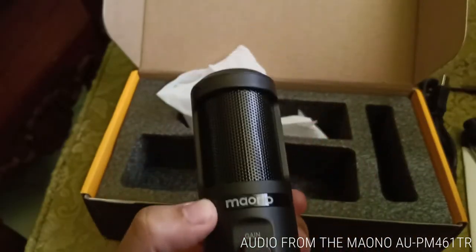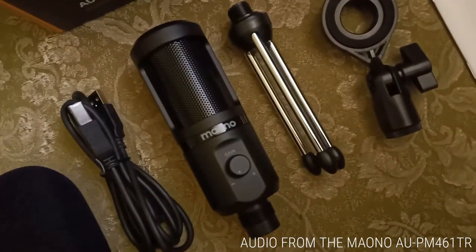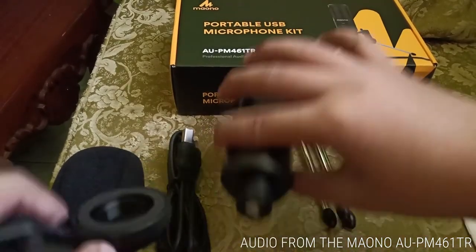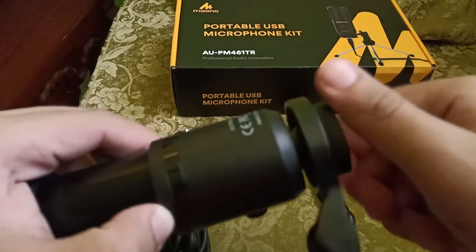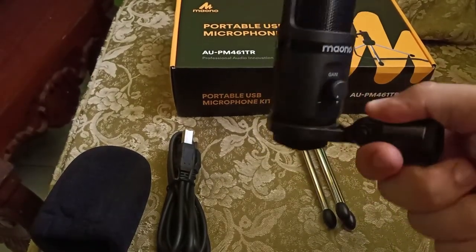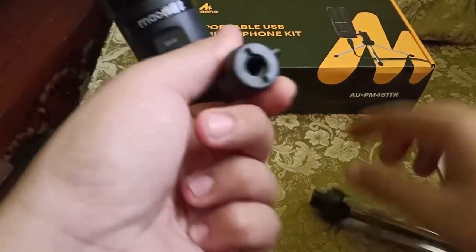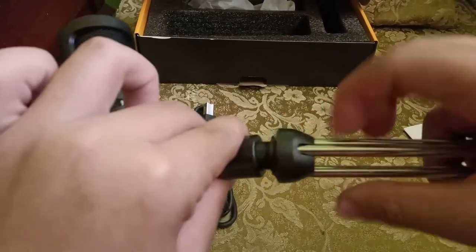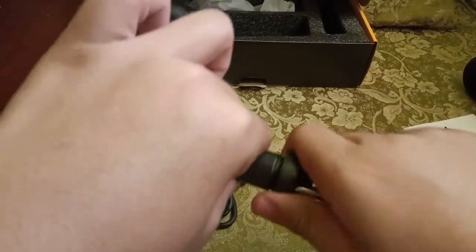To summarize, here's what comes in the package: the mic itself, the tripod, the microphone mount, the USB-A to USB-B cable, the manual, and the windscreen. Now let's set up the microphone. At this point I couldn't fit the tripod to the mount — but I didn't know there was a 5/8 to 3/8 adapter already installed. Just keep tightening it and this is how it should look.